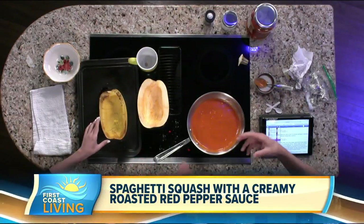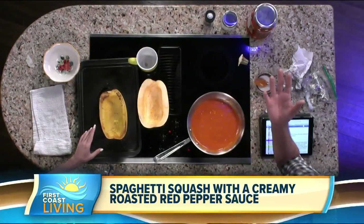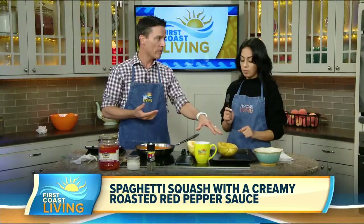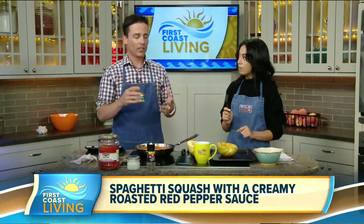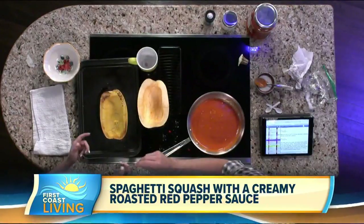Roast it cut side down for about 30 to 40 minutes. It's similar to pasta — it depends on how much you like al dente pasta or want it well done. Do about 30 minutes at 400 degrees, check it, and if the fork goes straight through very easily, then you know it's done.